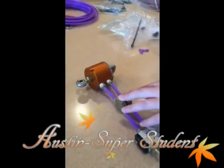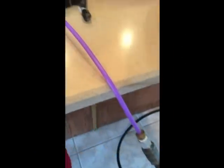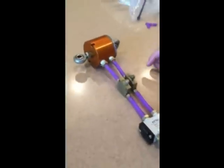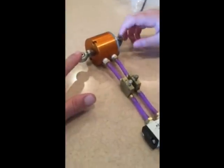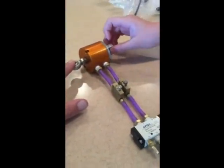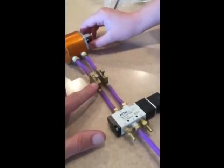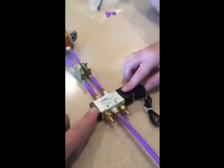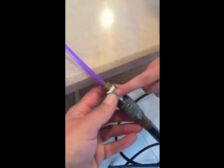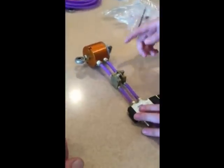We just finished the Animatronic Experimenter's Kit Part 2. This is what it looks like. These are the different pieces: this is the cylinder, and that is the flow controller. The valve. This is what we made to connect to our air system, and I'll be showing you how it works.